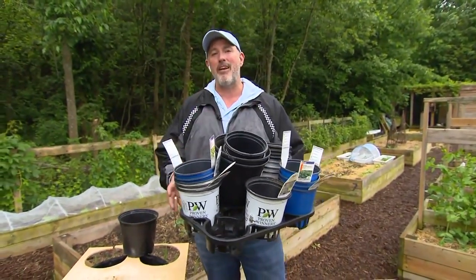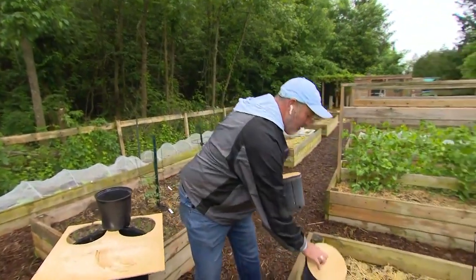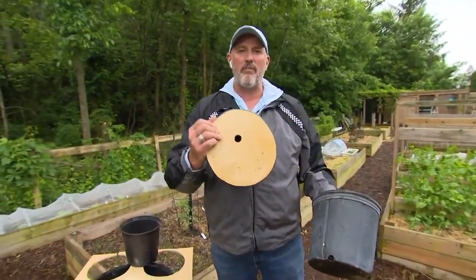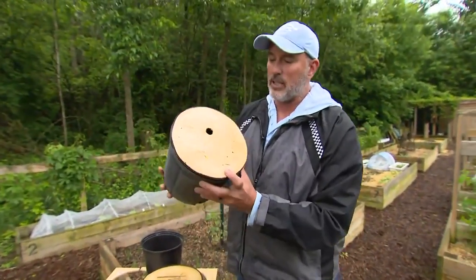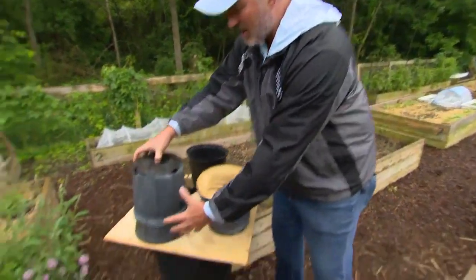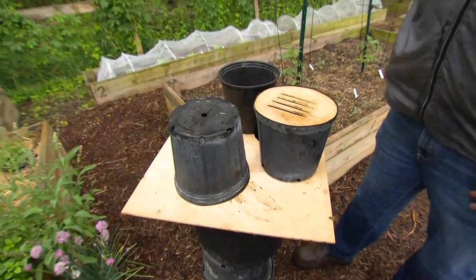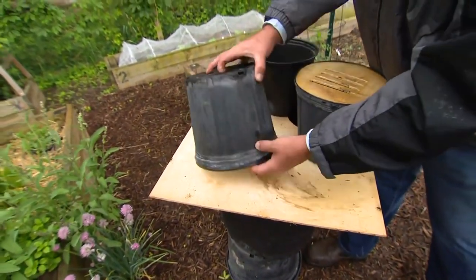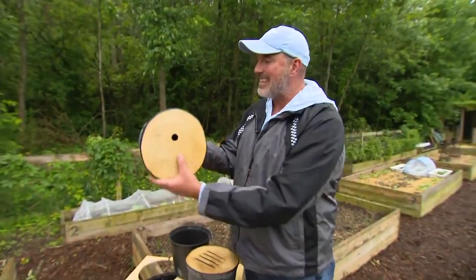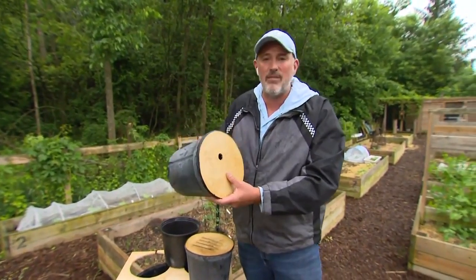Carson's first idea: turn a plastic pot into a birdhouse. He puts the pot upside down on a piece of wood, traces a line around it, cuts it out with a miter saw, drills a hole in the front face, and now has a birdhouse that can hang on a fence.